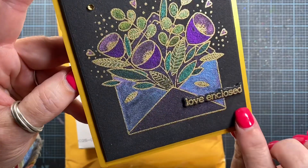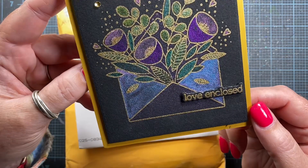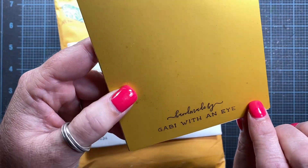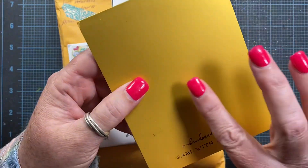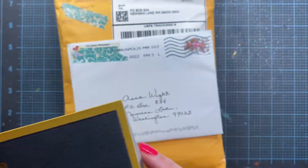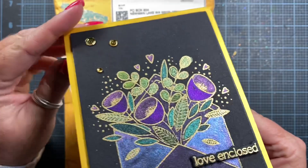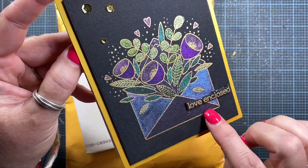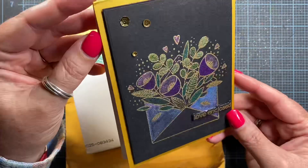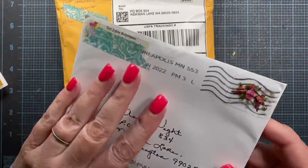She's used black watercolor paper. Cute little image with love enclosed. She's got some gold sequins at the top. This paper is really something — it's metallic but with a matte finish. On the inside she says, 'Fingers crossed this qualifies for sparkles in June.' Of course it does! It's even got glitter down here. She says, 'Thank you for the June hashtag, it makes me so happy.' This card is gorgeous. One thing I have not tried is watercoloring on black watercolor paper — I will have to give that a try.